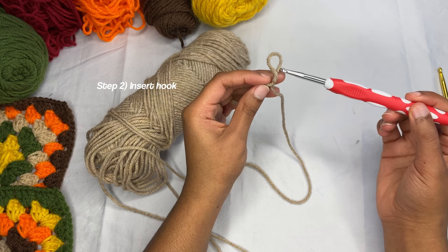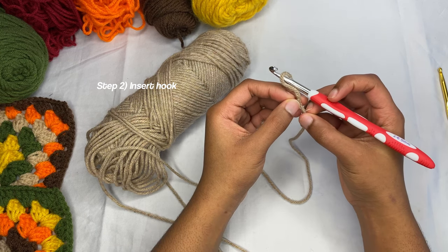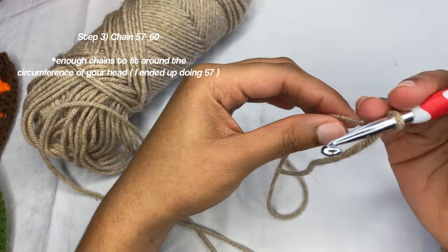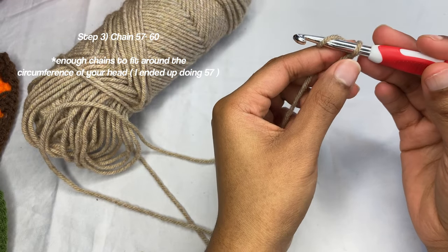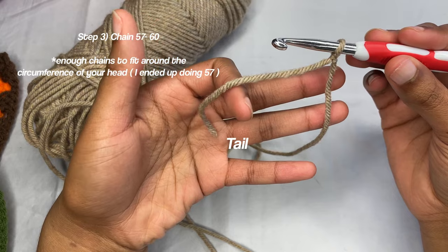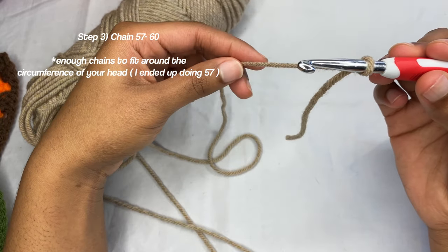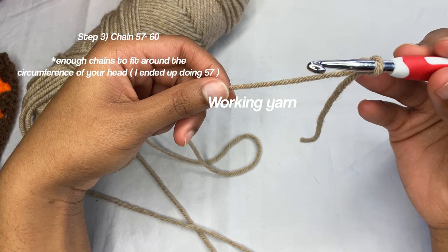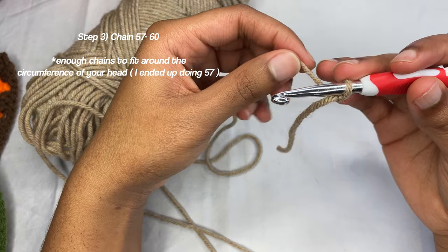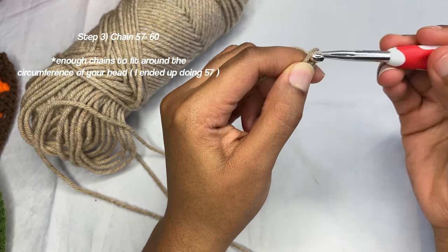Then you're going to insert your hook in the loop. Now we're going to do 60 chains. This is how you do a chain — you have your knot, this is the tail, and this piece here is the working yarn. You're going to get your working yarn and chain 60.